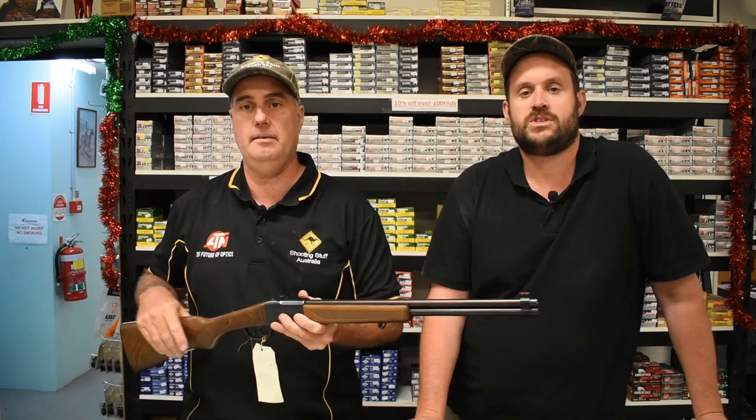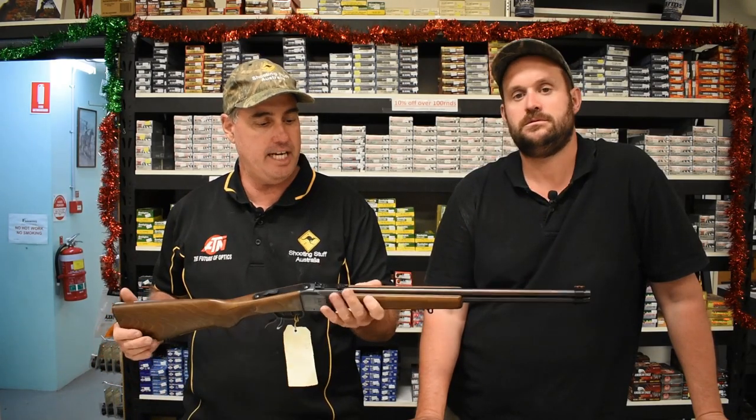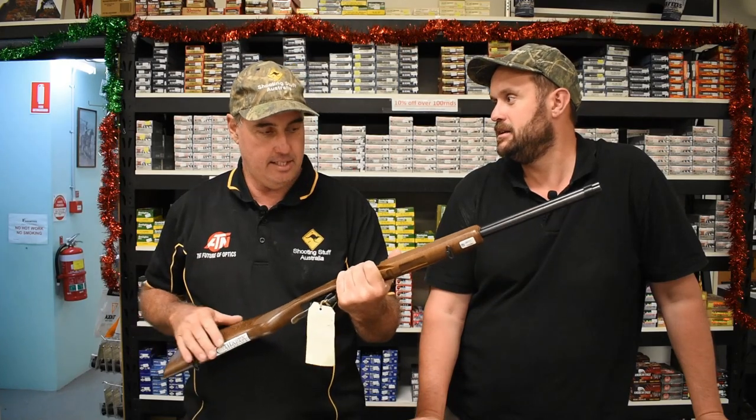G'day shooters, I'm Aaron from Shooting Stuff Australia. Jason from HP. And we're here with off-the-shelf and a little Chiappa Double Badger — .22 Magnum and .410 shotgun.